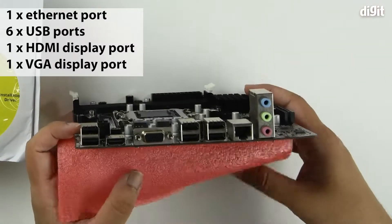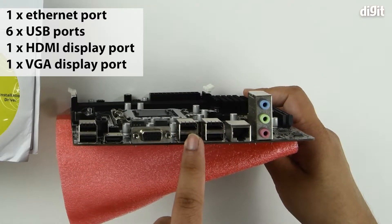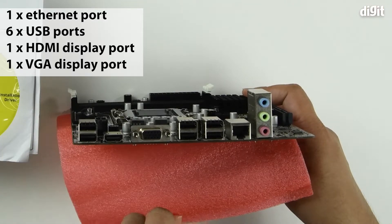Taking a look at the rear I/O: here we see the audio setup on this side, then the ethernet port, four USB ports, two more USB ports on this end, an HDMI port, and a VGA port.